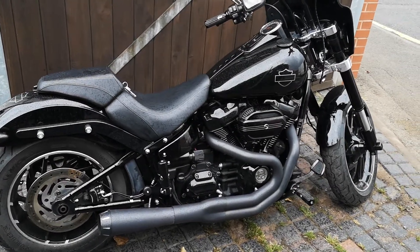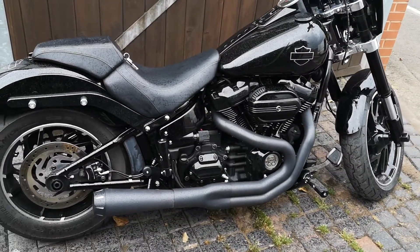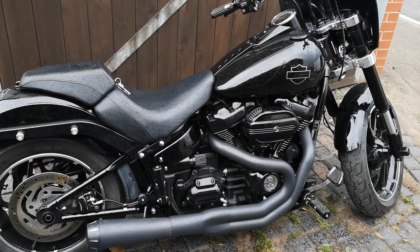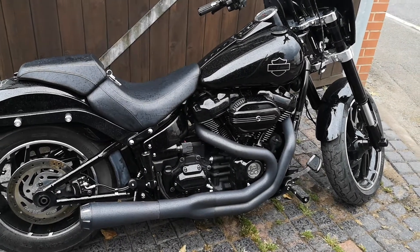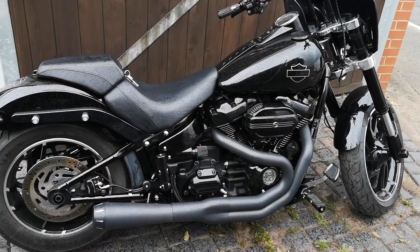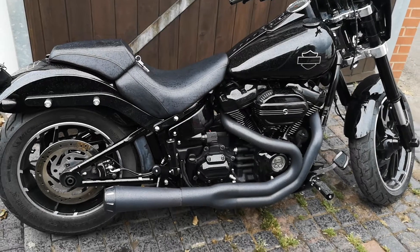It's a 2018 Sportglide, and what we've done to it — what the customer asked for — was a big bore conversion. So we've taken it from 107, put on an S&S kit, and it's now 124 cubic inches.